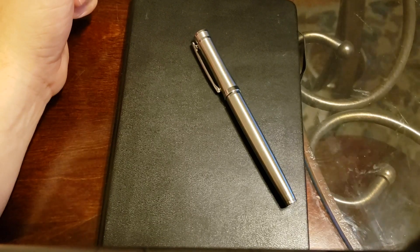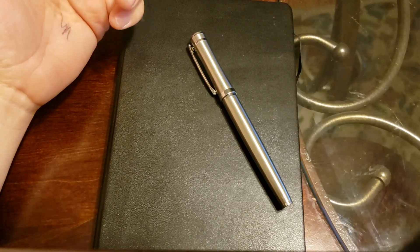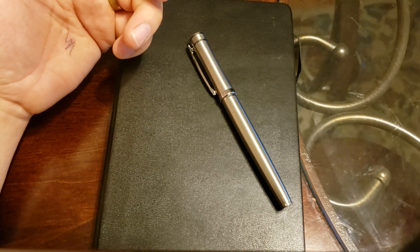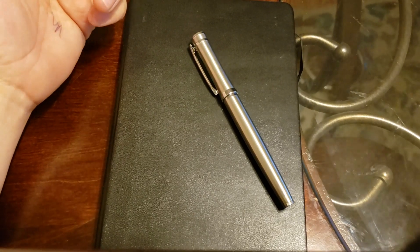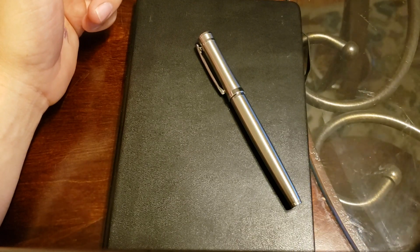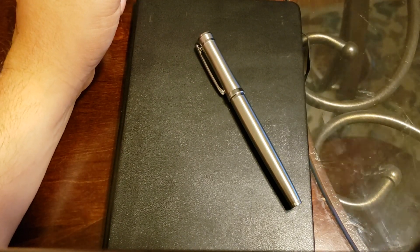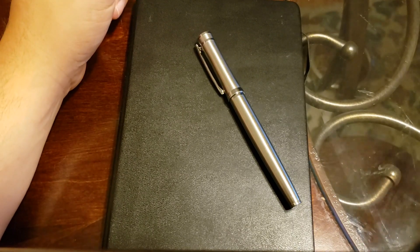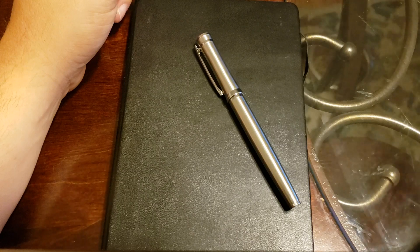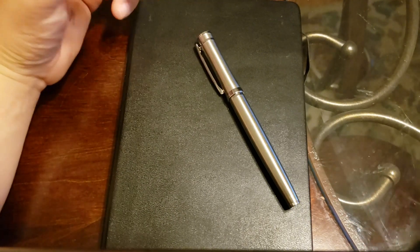I don't have super accurate measurements for this pen, but the closest I could get is just a hair shy of 5.5 inches or about 136 millimeters when capped. Uncapped it's about 4.85 inches or 123 millimeters, and posted it comes in at just about 6 inches or 152 millimeters. The grip is just shy of an inch or about 25 millimeters in diameter, and the diameter of the pen body itself is about 1.4 inches or somewhere between 35 and 37 millimeters.